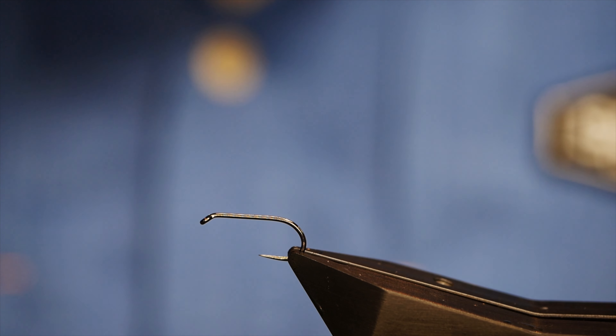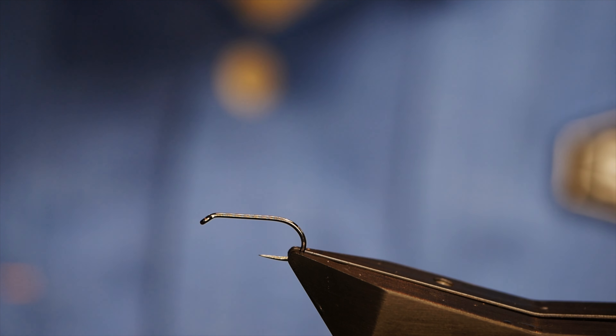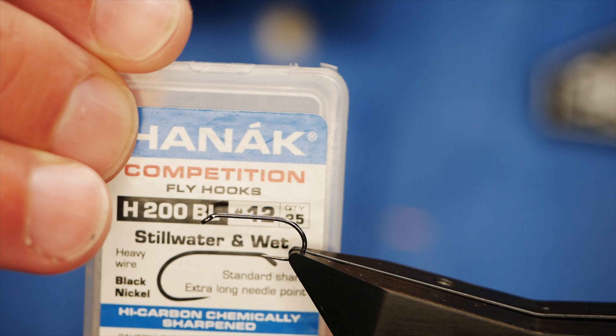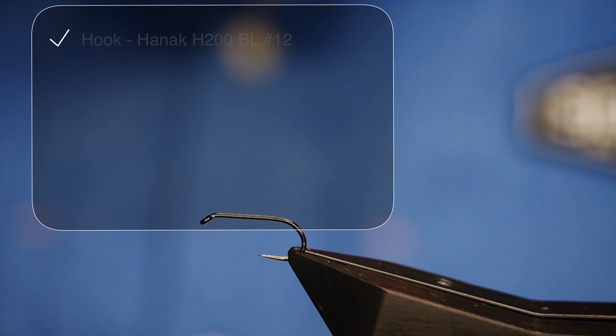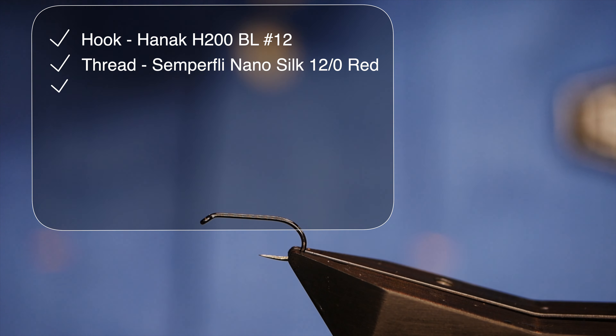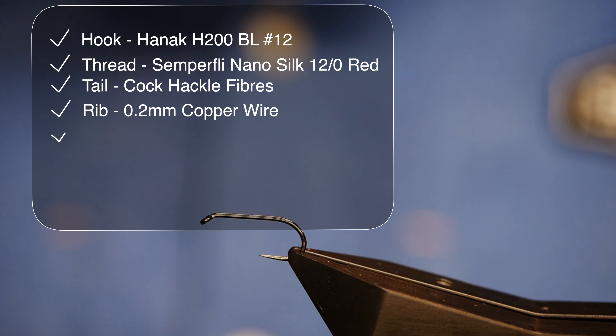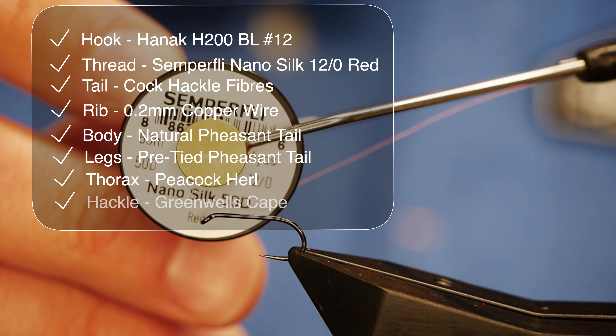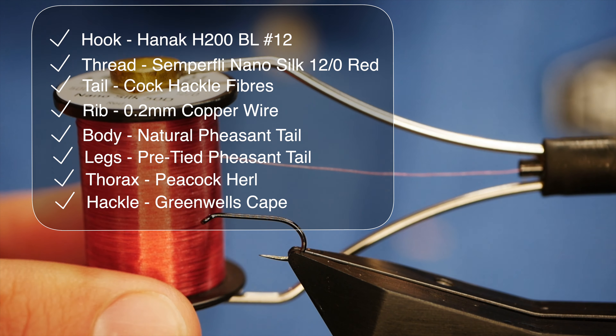If you're looking for a fly that you want to fish higher in the water column, you could do much worse than this one. The hooking device is a Hanak H200 barbless hook, size 12 — heavy wire, finished in black nickel. The thread I'm going to be using today is from Semperfli; it's nano silk at 12/0, and as you can see it's a red silk.